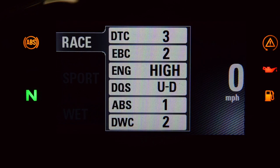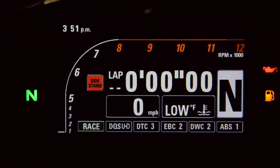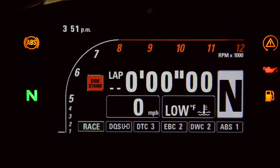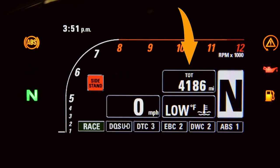Now we'll select race mode for the track display. Remember that high beam flash trigger from the beginning of the video? Here it is — if I flick it, it'll start the lap timer. It resets after 5 seconds because the bike isn't moving; if the bike were moving, the lap timer would keep counting and flicking that trigger would start a new lap time. You can record up to 30 laps and access them through lap selection in the previous menu. Using the up button cycles through the lean indicator, total miles, both trips, and — now that the gas light is on — a trip fuel mileage counter that tells you how many miles you've gone since the light came on.